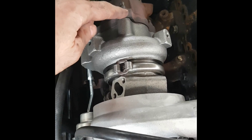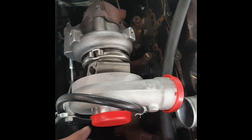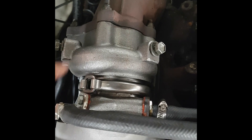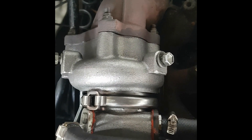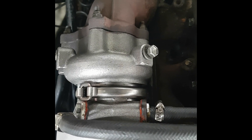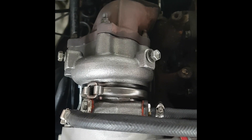So the turbo is bolted to the dump pipe, bolted to the inlet manifold down here, and bolted to the oil feed and drain down there. Next thing to do is to hook up the inlet for the compressor side and the outlet. The water lines are hooked up there and there. In my setup I've got the water going flow through, but the kit does come with all the gaskets and a blanking plate, so you can do the factory setup with a single inlet and outlet and the other side blocked off. Now all we'll do is take off these bolts here and put the heat shields back on the turbo and the dump pipe.